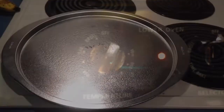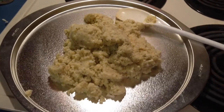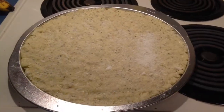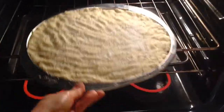Preheat to 350. Spray your pizza pan with cooking spray. I'm going to put the cauliflower dough on the pan and flatten it as flat as I can to make it a thin crust. I flattened it out and even sprinkled a little bit more parmesan on there because I like parmesan. We're going to stick it in the oven for 45 minutes.